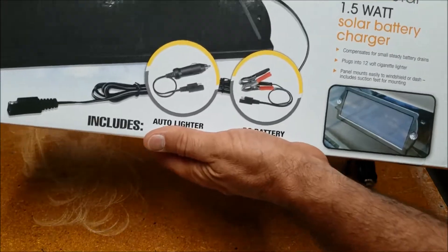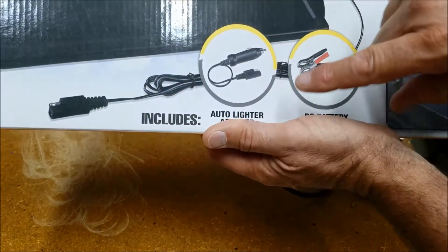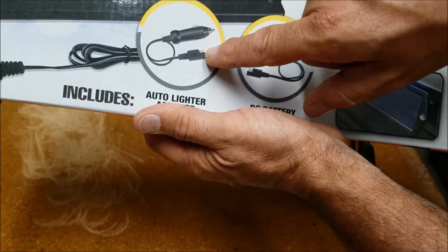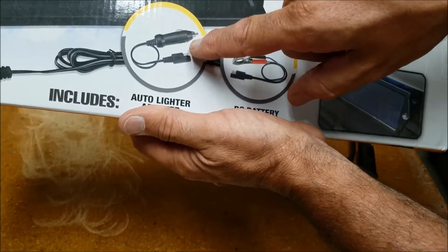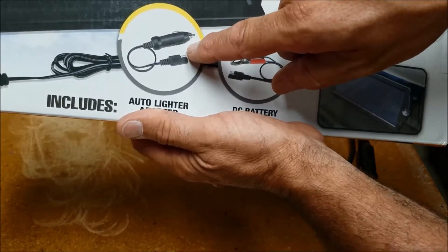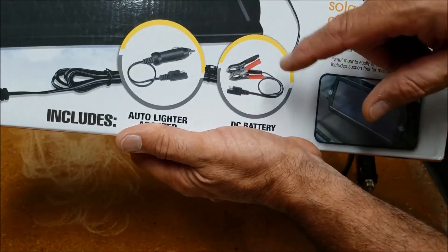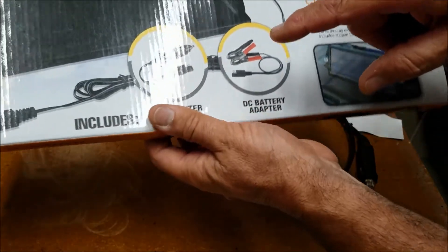They have a connection coming from the solar cells and two optional connectors — one that'll hook up directly to your battery, and one that'll plug into an accessory outlet or cigarette lighter port in your car. But my truck does not have any accessory ports that are powered when the ignition switch is off, and I don't want to run these under the hood and have to take them off, open the hood, do all that every time I want to drive the truck. So I decided instead to do this.